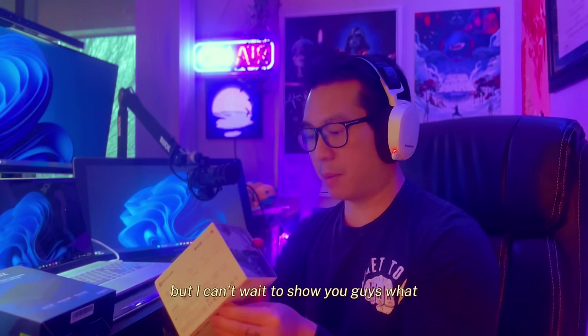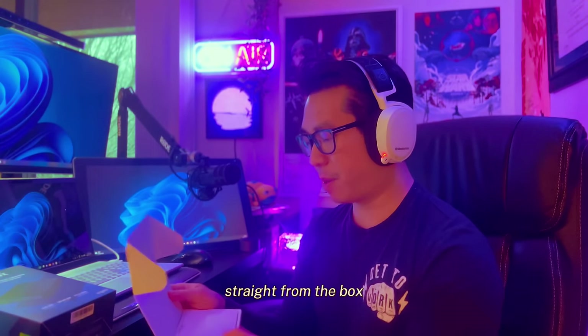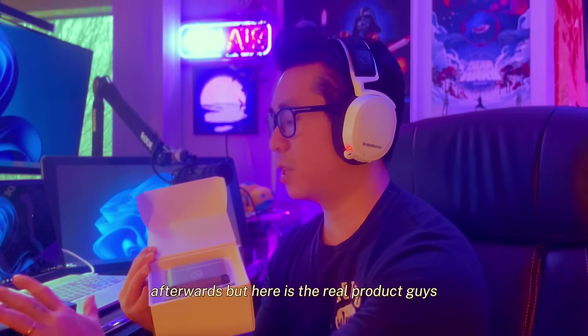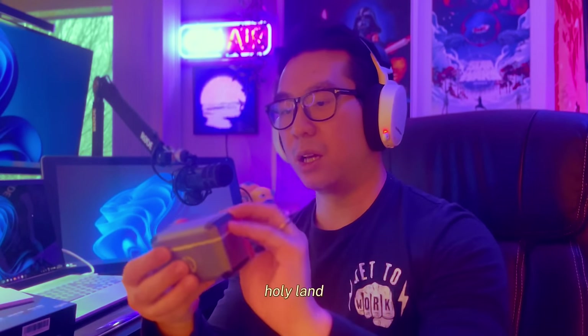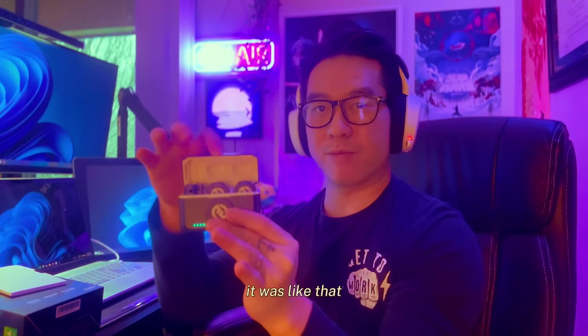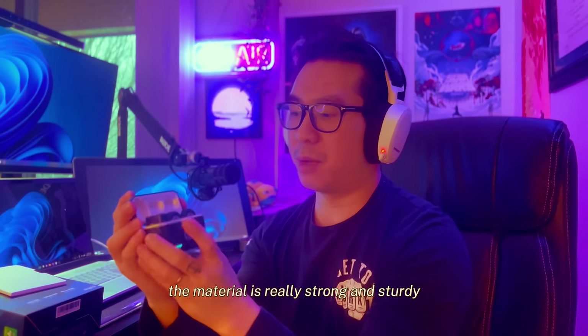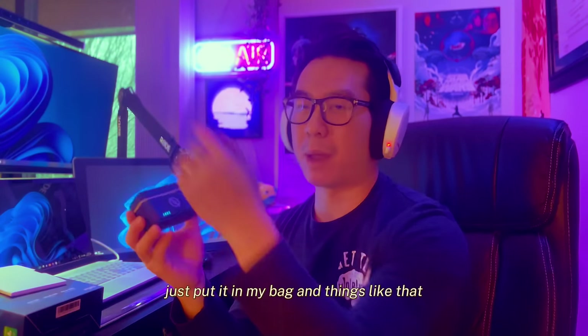Let's unbox this thing and take a look at what's inside. Here we go — straight from the box we have what I think is the manual, and here is the real product: the Hollyland Lark M2. This is the charging case it comes with. It's pretty sturdy, it looks cool, and I love the way they packaged it — the material is really strong. I feel like I can carry this around in my bag.